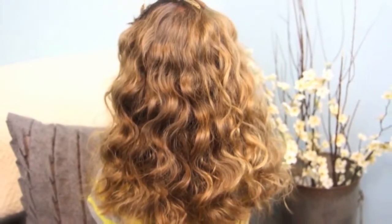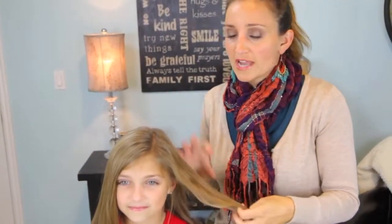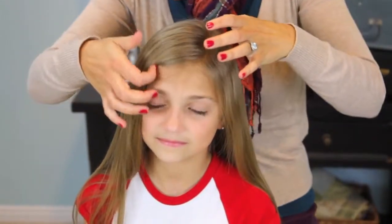I think the most important thing when doing no-heat curls is the wetness of the hair. Her hair is obviously dry because we just let it air dry after her shower, but we're going to have to add a little moisture. You do not want to start with sopping wet hair — your hair just won't dry completely and then it's just going to be like a limp noodle when you're done the next morning.